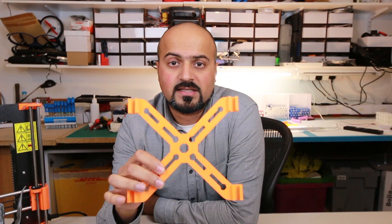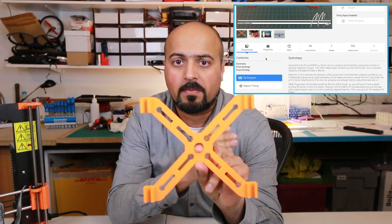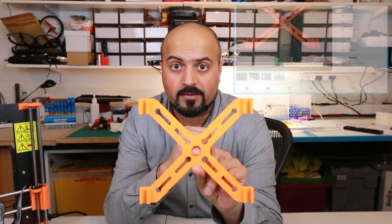To help you assemble the y-axis carriage more accurately, download and 3D print the y-axis helper available on Thingiverse. It will keep both rails totally parallel to each other as well as square.